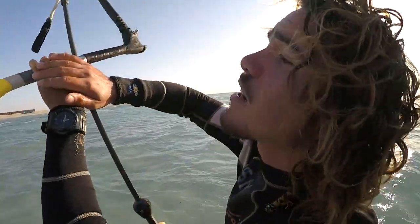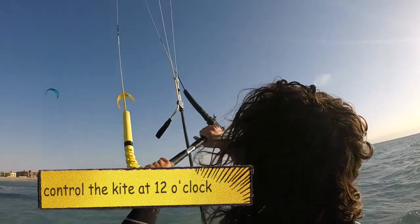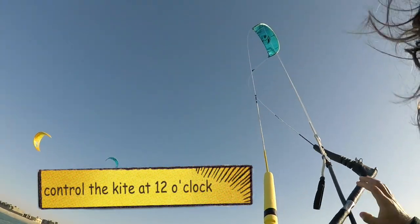First, you want to start by having a good grip on the bar. Make sure both of your hands are nicely separated and as close as possible to the steering lines.